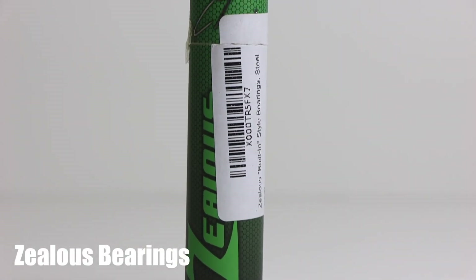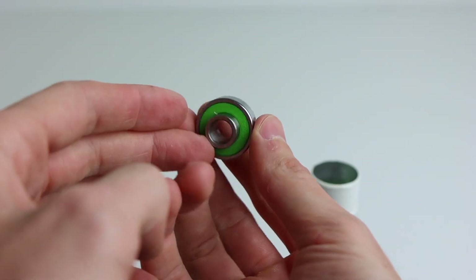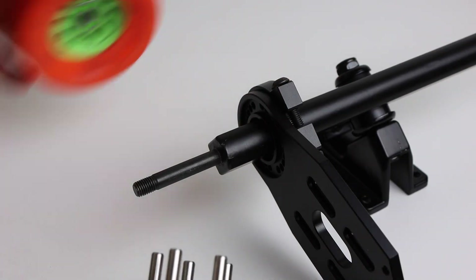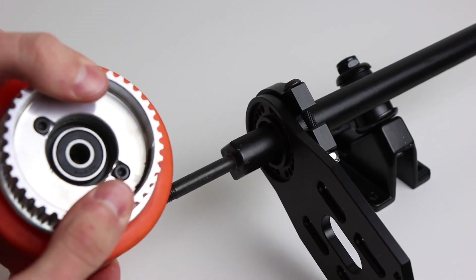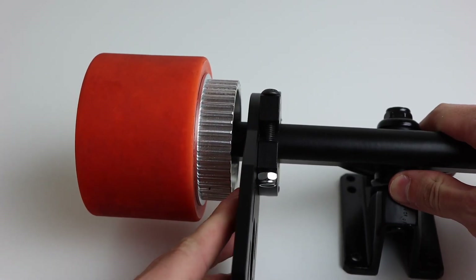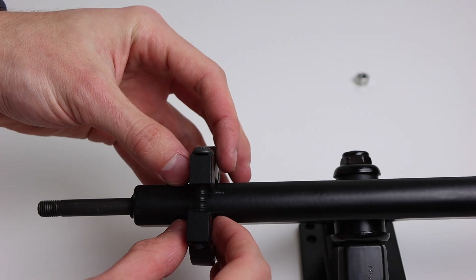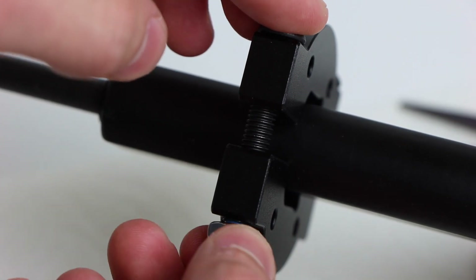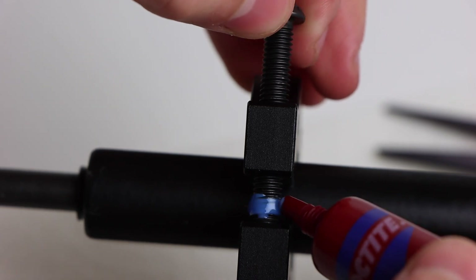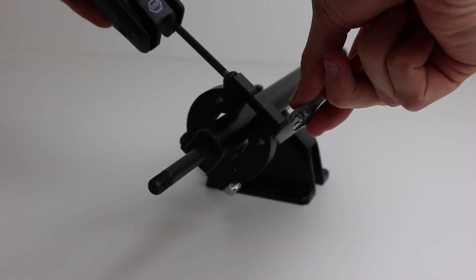The bearings we are using are the Zealous bearings with built-in spacers, which means you don't have to fiddle with a separate bearing spacer on the axles. With the motor clamp attached to the hanger, we did a dry fit to see how everything fits together — sliding on the motor plate, inserting the wheel pulley into the Kegel core of the wheel, and sliding the wheel onto the axle. Once we determined the optimal position for the motor clamp, we loosened it, moved it to the desired position, retightened it with blue Loctite, and fully tightened it using an adjustable wrench and an Allen key.